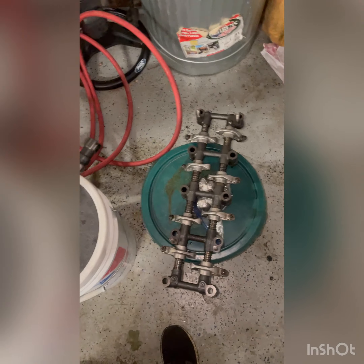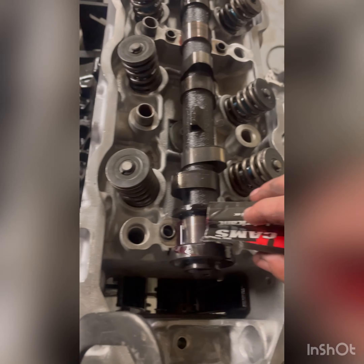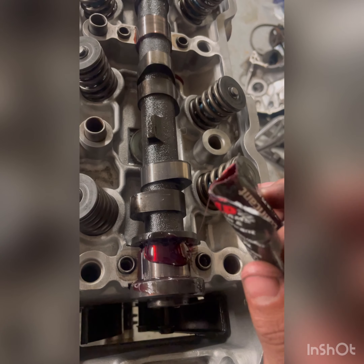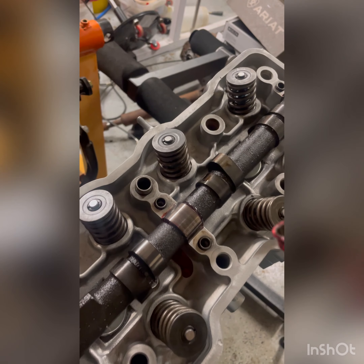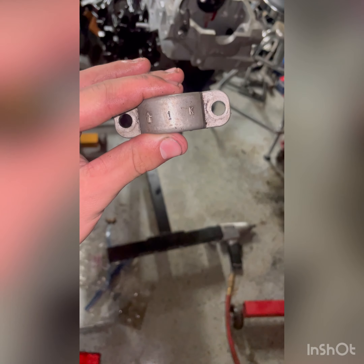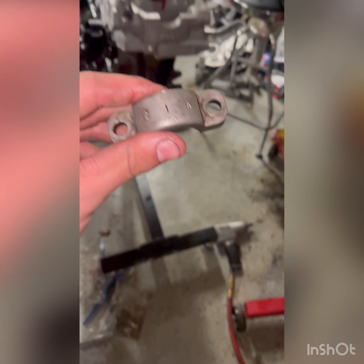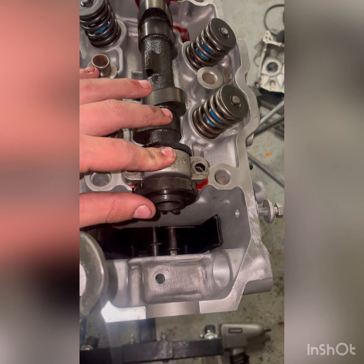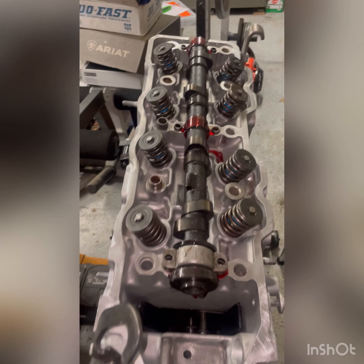Now we have the cam and the rockers - time to throw those on and then we can put the head bolts in. You're going to want to put some cam lube all over these so that everything's lubed up and spins right when you've got it put together. I already put a little on the bottom, now a little more for the top - more than a little maybe - and then I can put the little caps on, bolt the cam down, and put the rockers on. These do have a specific order: one, two, and three, and they point towards the back of the motor. They go in specific spots so you want to make sure you don't mix that up.